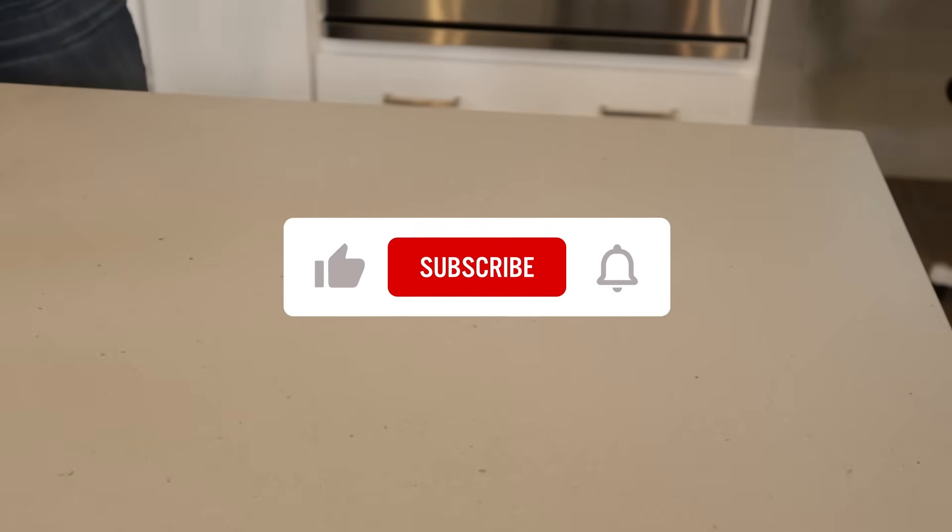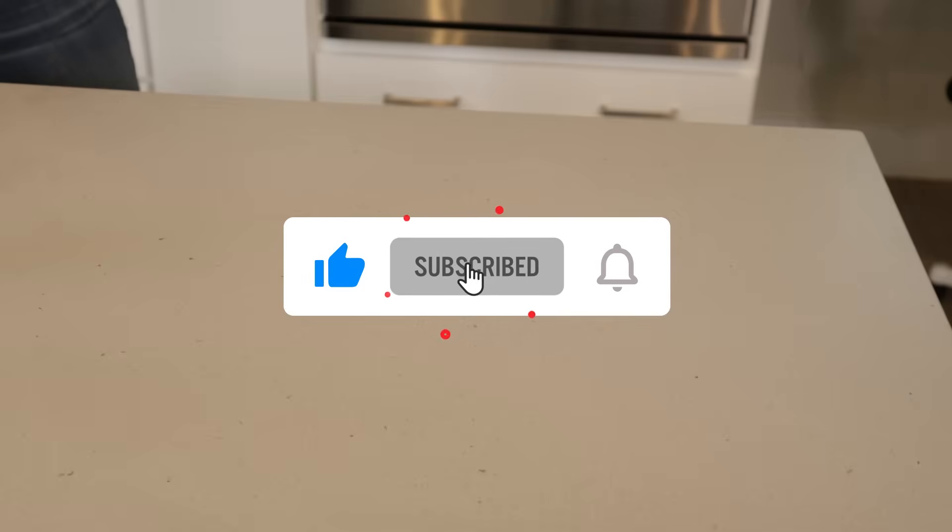If you're enjoying this video and learning something new, please like and share it with others. I hope it can stop more people from making some of these common mistakes with vinegar. Subscribe if you want more cleaning tips.